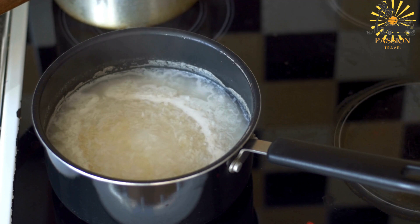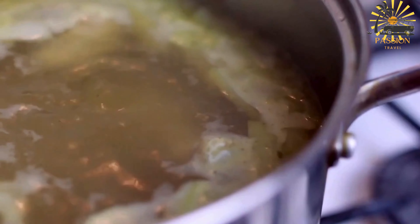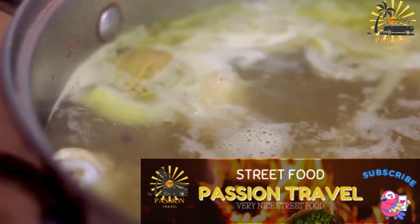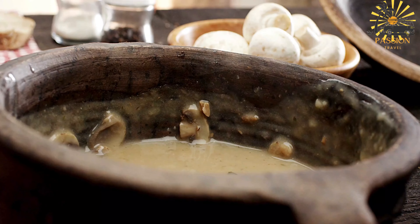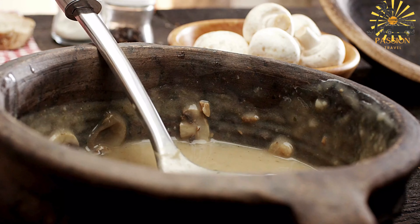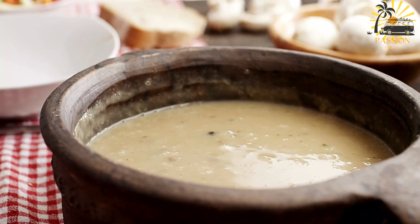Prepare the okra leaves: wash them thoroughly and chop finely. You can remove the stems if they are tough. In a large pot, heat the vegetable oil over medium heat. Add chopped onions and minced garlic, and sauté until the onions are translucent. If using meat, add it to the pot and cook until browned.